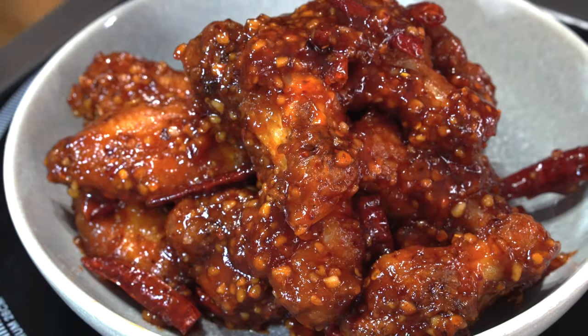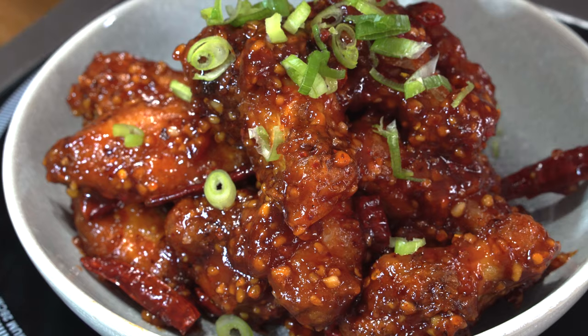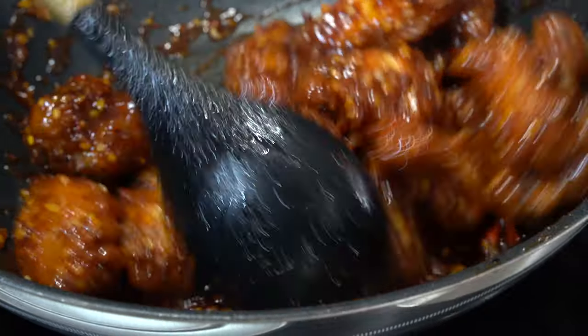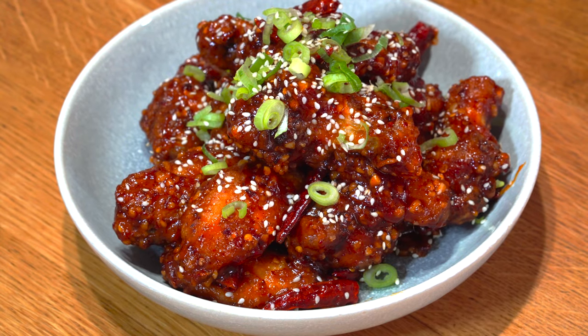Looking good! So we're just going to plate this up and garnish it with some spring onions and sesame seeds. Everyone loves a good sesame seed. Look at that — every single wing coated. So there you have it: Korean style spicy chicken wings, Mum's own take on it.